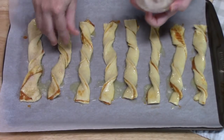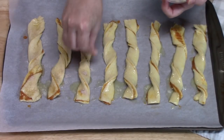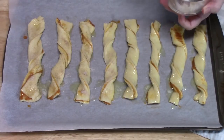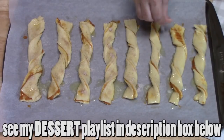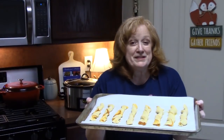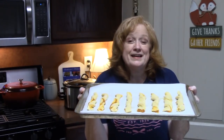These are your twists, so whatever you put on them is up to you. Eight is not enough — believe me, two pans of these are going in the oven. I'm going to place these in my preheated oven at 375 degrees for eight to eleven minutes until they're nice and golden brown. I'll be back and show you how we're going to finish these off.